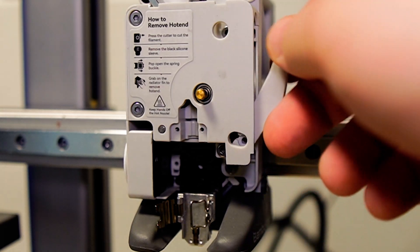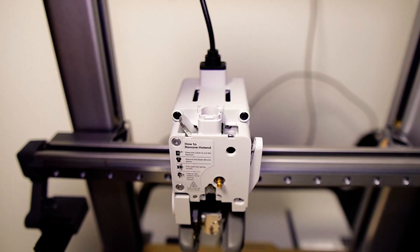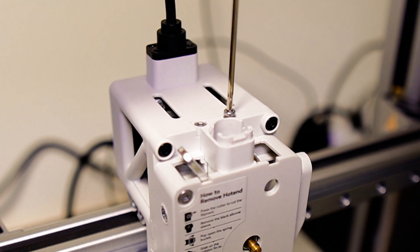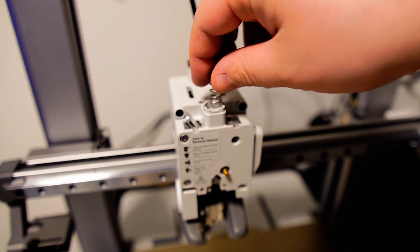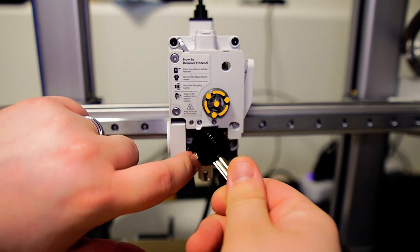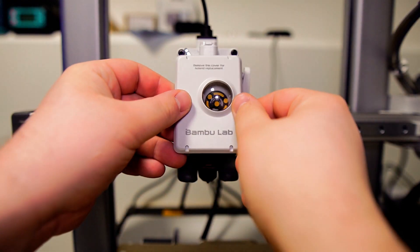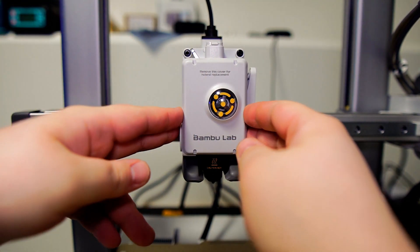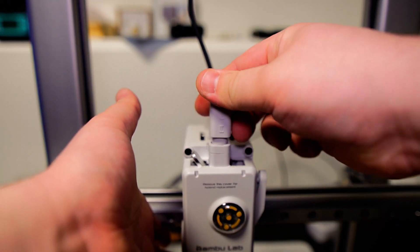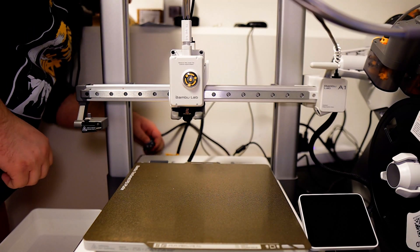Install the extruder front cover back on using the original screws. Screw the filament cutter lever back on, making sure that the cutter goes into the special groove designed for it. Install the feeding bracket, being mindful of the magnetic strip — push the strip back inside the housing as needed and secure the bracket using the screws taken out previously. Install the spring back into the feeder, then the pressure block, the rotating wheel, and your nozzle. Put the front cover back on, install the AMS hub, feed all the PTFE tubes back in, plug your A1 back on, and we're done with this upgrade.